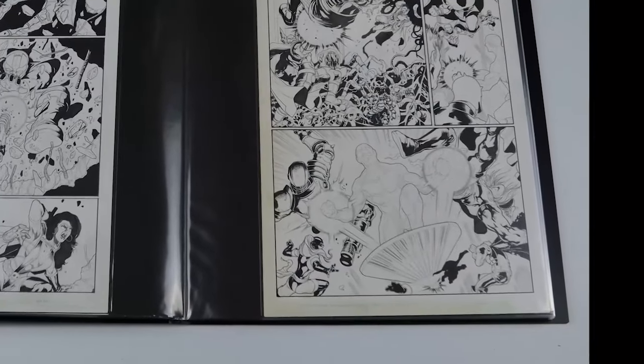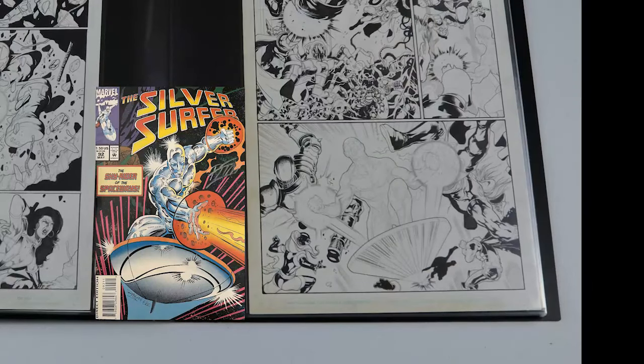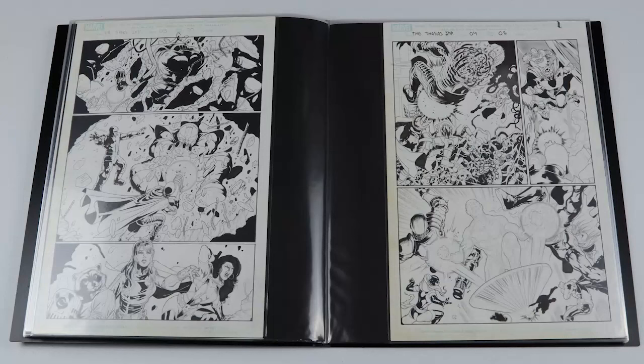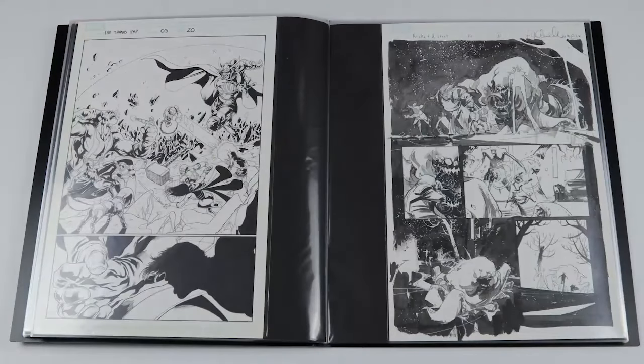That Ron Lim Silver Surfer issue is actually the only comic book I still have from my childhood, which I had signed recently — so seeing something with that similarity, I was really happy to pick this page up. There are a lot of other cool characters in there as well. This next one has more evil characters, with Thor and the hammer as the main focus of the top panel, plus Cosmo and Rocket Raccoon — just a fun page.